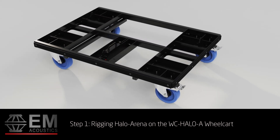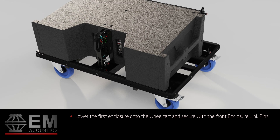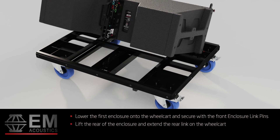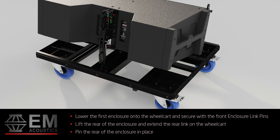Step 1: Rigging Halo Arena on the WC Halo A wheel cart. Lower the first enclosure onto the wheel cart and secure at the front using the enclosure link pins. Lift the rear of the enclosure and extend the rear link on the wheel cart. Pin the rear of the enclosure in place, ensuring to lock the transit wheel cart rear link in its upright position.